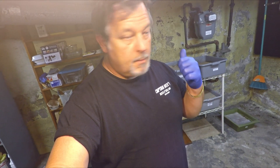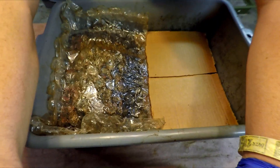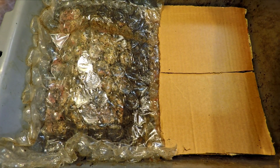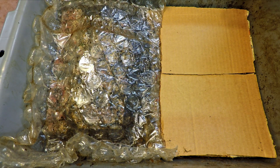Hi everyone, welcome. I'm down here in my wormery and I've got a bin over here on the bench that I wanted to show you. Let's get the camera up close — there's not a lot to see in here. It's a not very heavily populated bin.